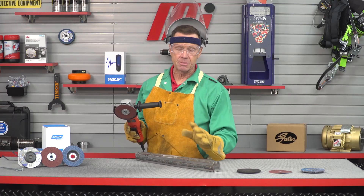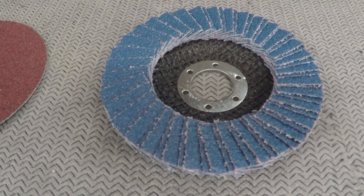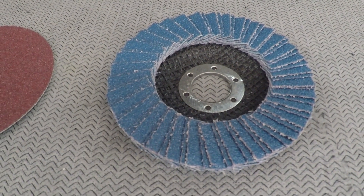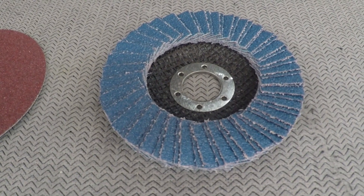The final step now is to blend and finish the weld, and I'm going to be using a type 27 flap disc to achieve this. These discs feature durable zirconia alumina and a fiberglass backing, which will help absorb vibration, improving operator comfort. They have a good cut rate and provide a consistent finish.